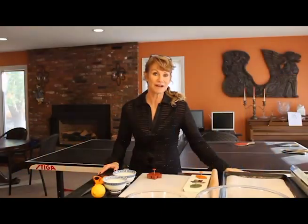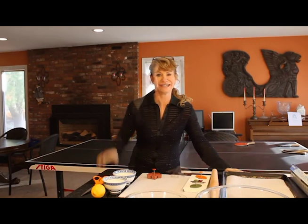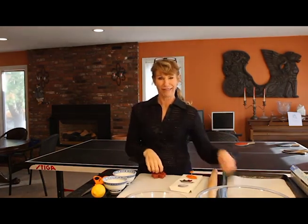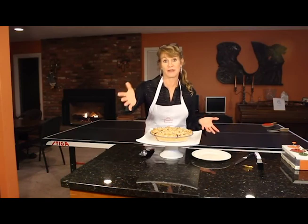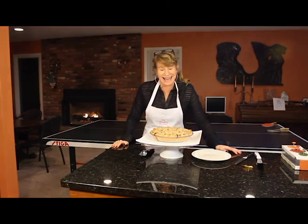Hi guys, Michelle here with The Traveling Epicurean. Thank you for watching.